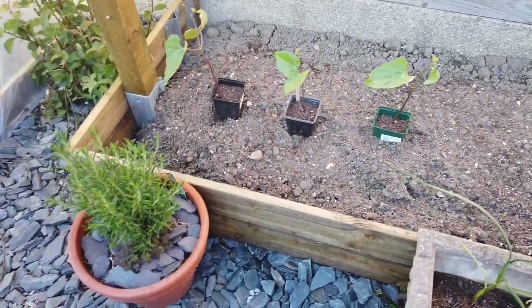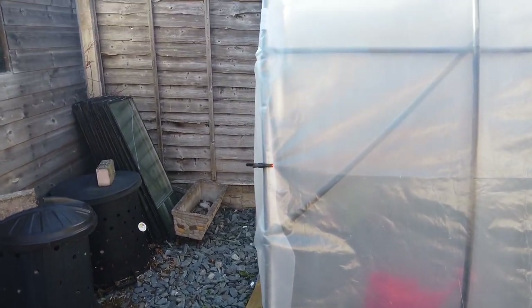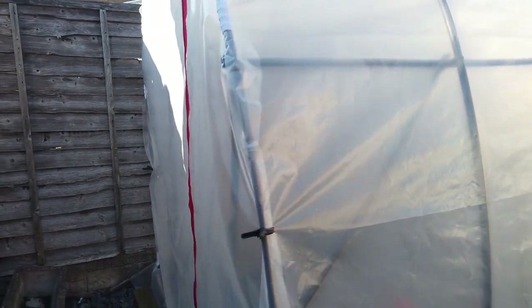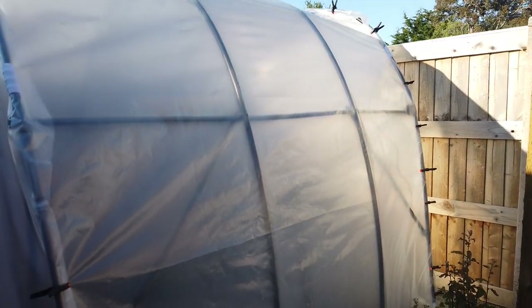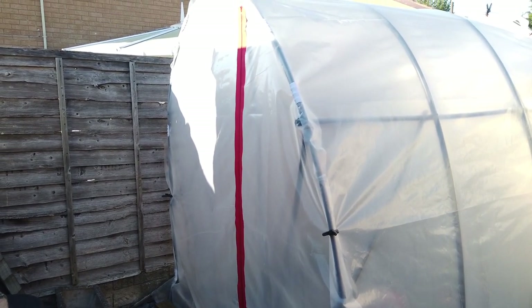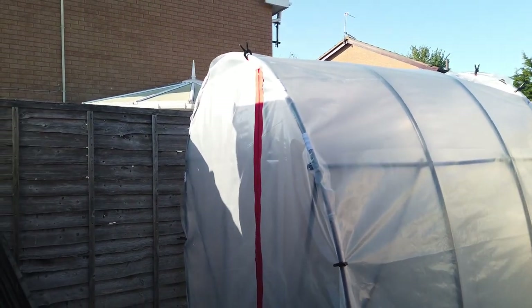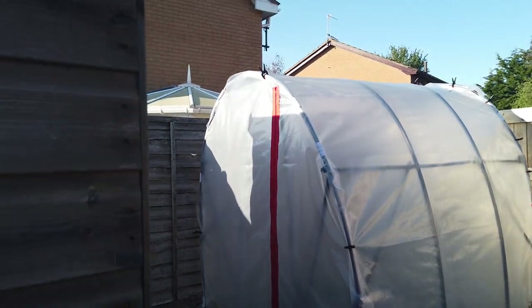My problem with the polytunnel is I don't have enough of these clips — I seriously underestimated how many I would need. I can't really finish it until I've got a few more ordered, and the last lot took a few days to arrive. The zip on the tunnel is rather impressive — you just peel off the back and stick it on, then cut up the middle. I might put another zip on and have a roll-up door; I don't know yet, I'll have to think about that.